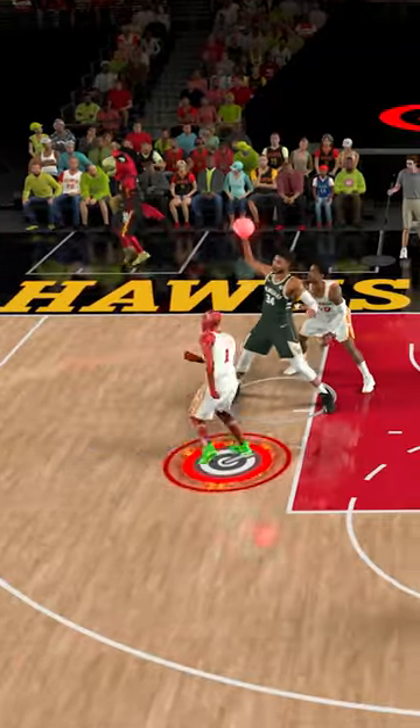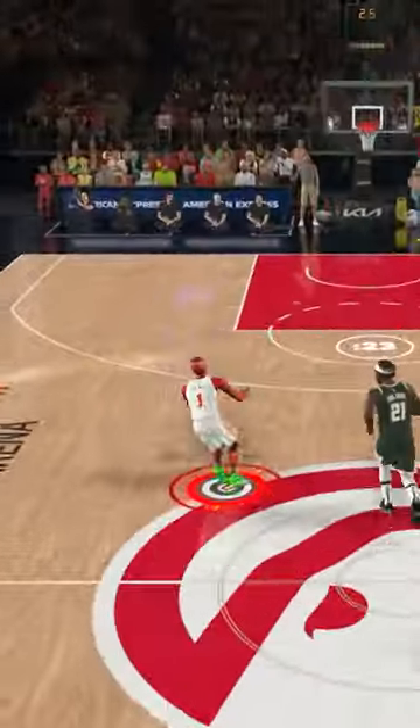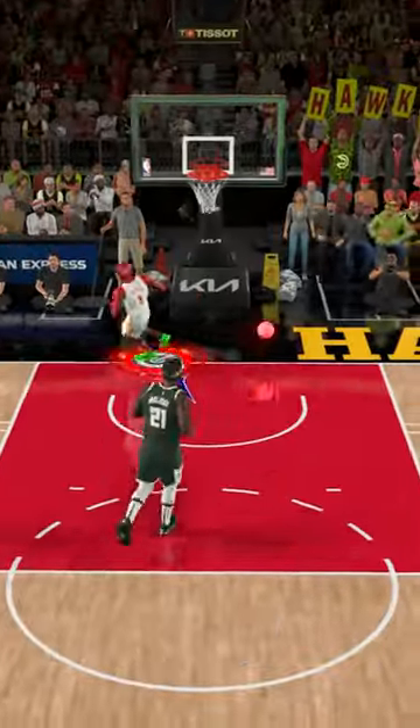Now the Flash is at 1 million speed! Oh, what a steal — let me dunk this from the three-point line!